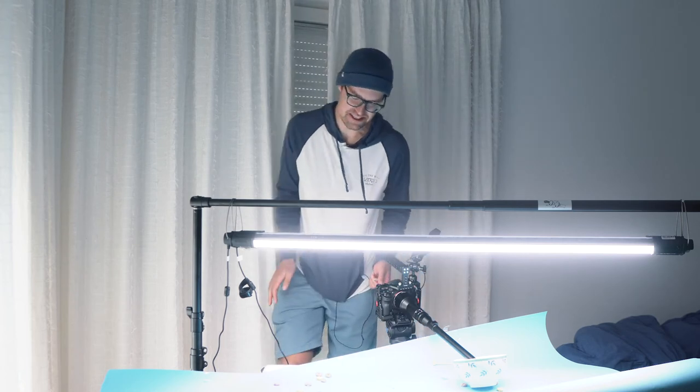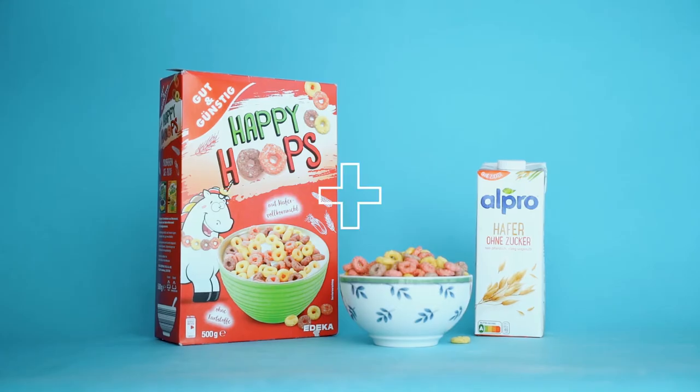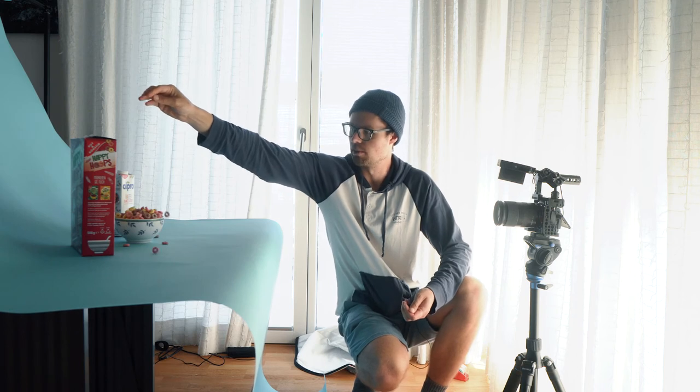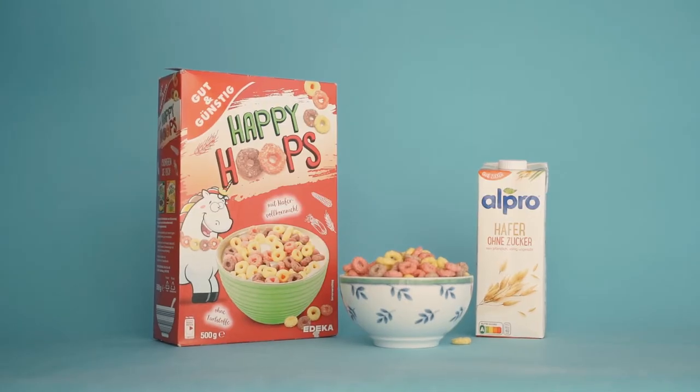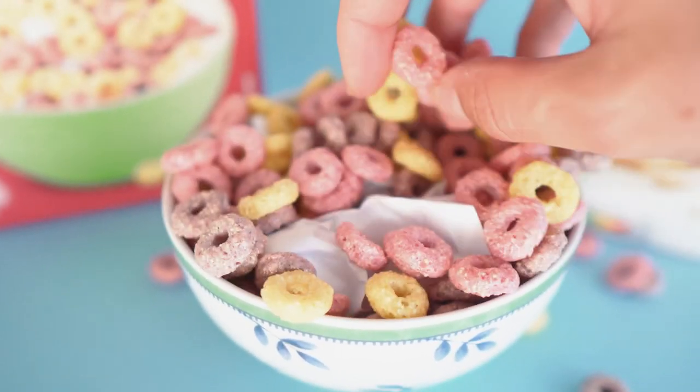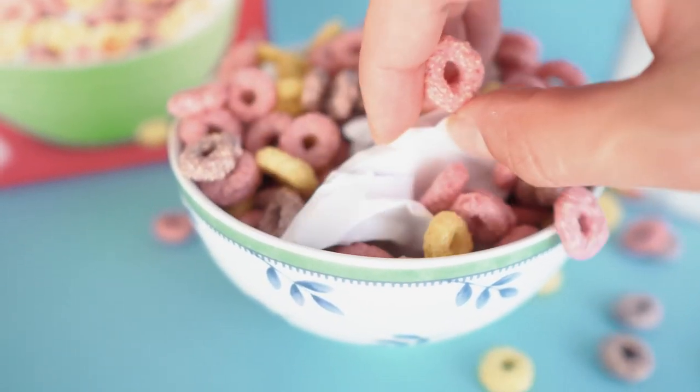For the ending shot, I just positioned the bowl of cereals with the box and the milk on the blue backdrop, had the camera on a tripod, and dropped some cereals from above. Then in post I'm going to zoom in a little bit so it makes a nice ending shot where the product is presented really well. I also crumpled up some paper and put it in the bowl to make the cereal stand out and come out of the bowl.